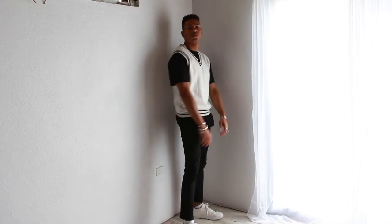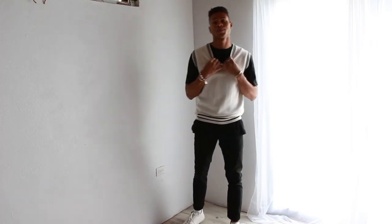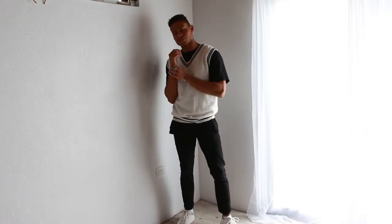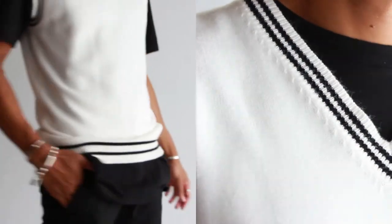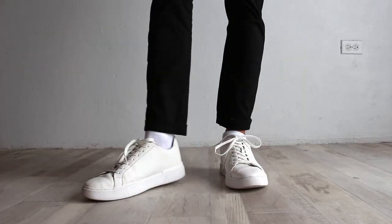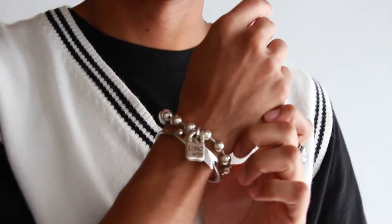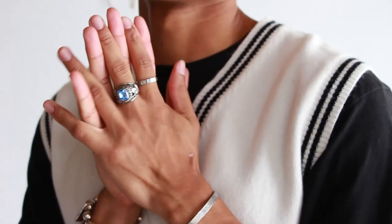For outfit number two, I love this one. I went with a sweater vest from Shane — plain white with some black detailing on the collar, bottom, and sleeves. It's a size medium but fits a little big, so it's more of an oversized piece. I styled it with a plain black oversized shirt underneath, size large, really going for that oversized look. I used the same black pants and white plain shoes from Zara, and added almost every piece of jewelry I own to give the outfit more of a visual element and take it to the next level.